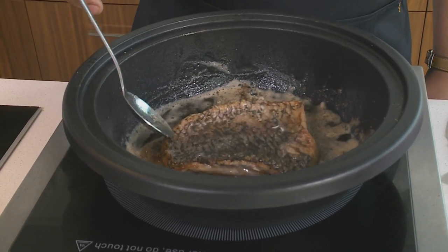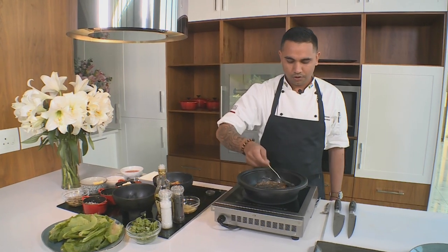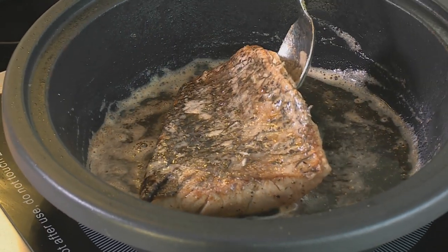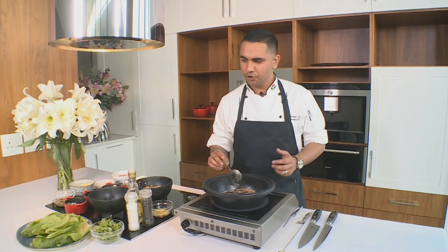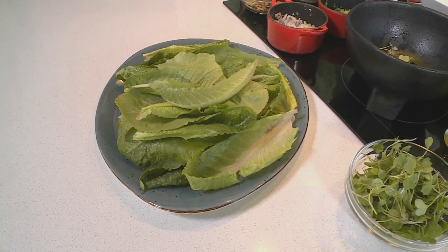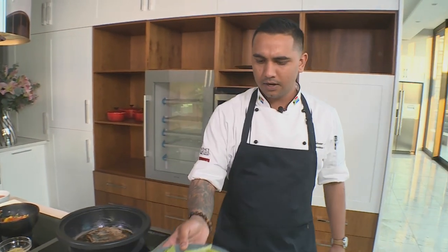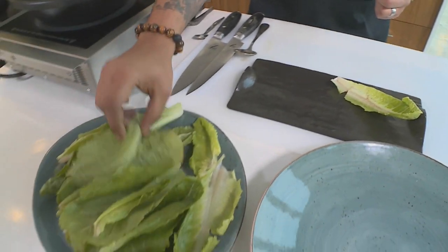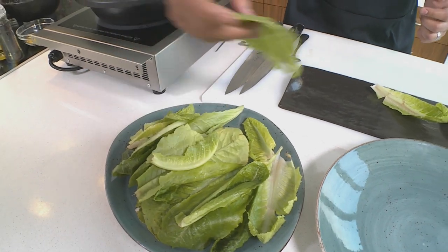As you can see, nice crispy skin there — about a minute to a minute and a half on either side, just so that the fish is cooked through nicely but still nice and soft and juicy on the inside. While that's going I'm gonna start to arrange my plate. We've got a bit of nice cos lettuce here, I'm just gonna take that over to my plate. Generally in salads cos lettuce is torn or shredded up but I'm gonna use it whole today — it's gonna make the dish much easier to eat, almost like a wrap or roll.